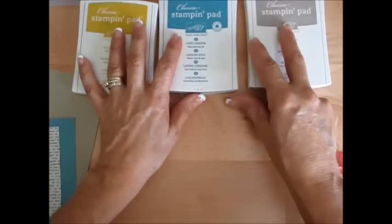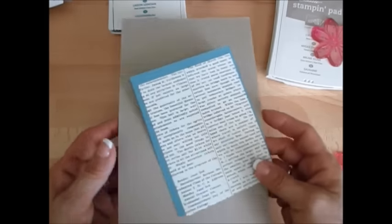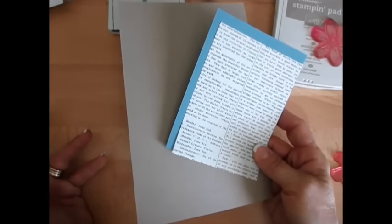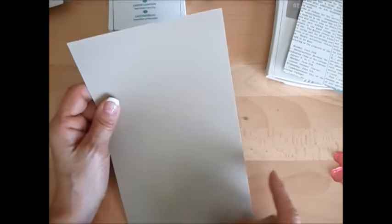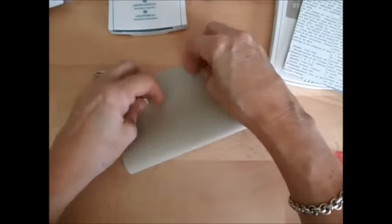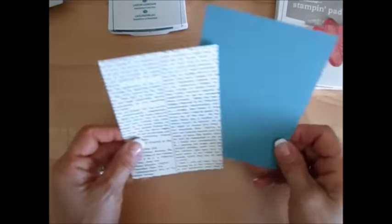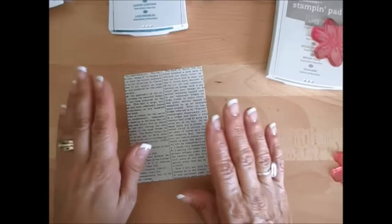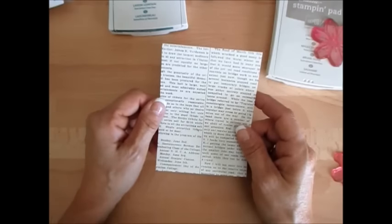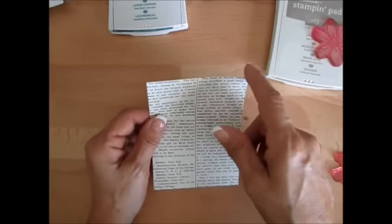I have the ink pads: Hello Honey, Lost Lagoon, and Crumb Cake. The base of the card is Crumb Cake — it is five and a half by eight and a half. We're going to fold this in half, making an A2 card at four and a quarter by five and a half. The Lost Lagoon first layer is five and a quarter by four. And the typeset designer series paper — it's the specialty, very thin — is cut at three and three quarter by five.